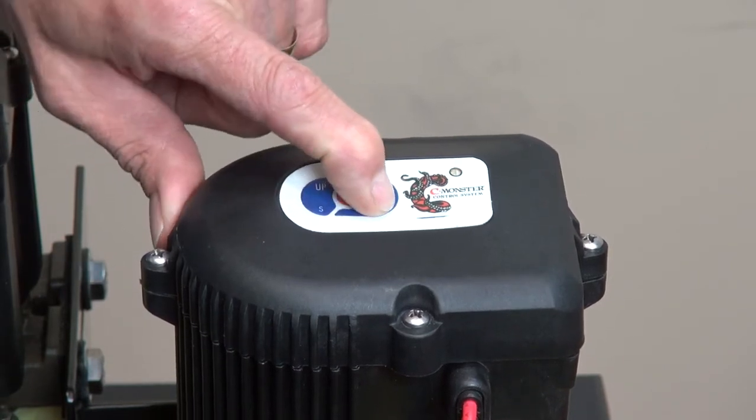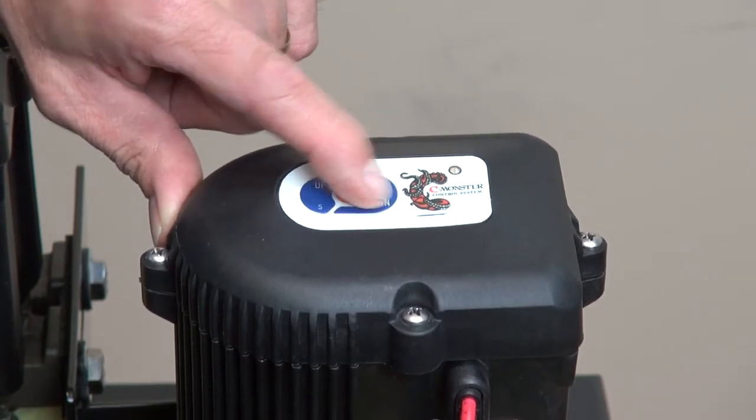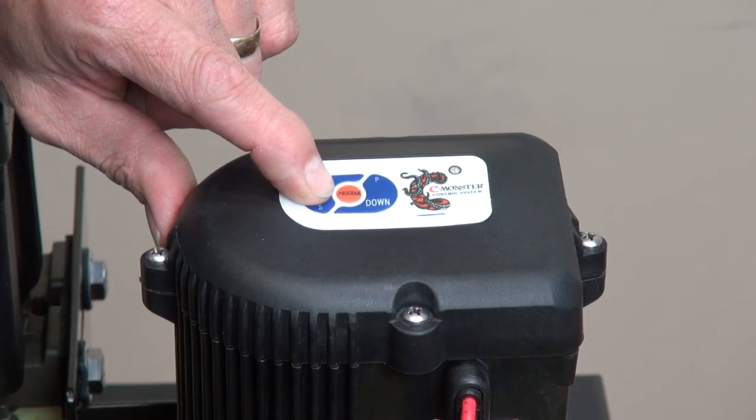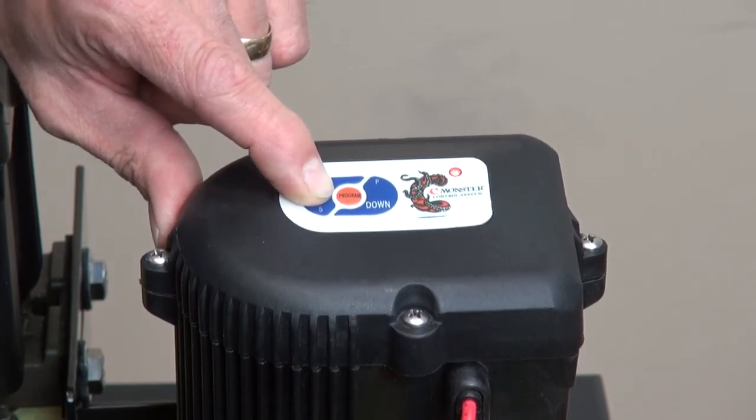Now hit the down button if you want to go down in sensitivity. Now we're going to go up in sensitivity for the down. Hear the tone as it goes up — you're going up in the level of sensitivity.